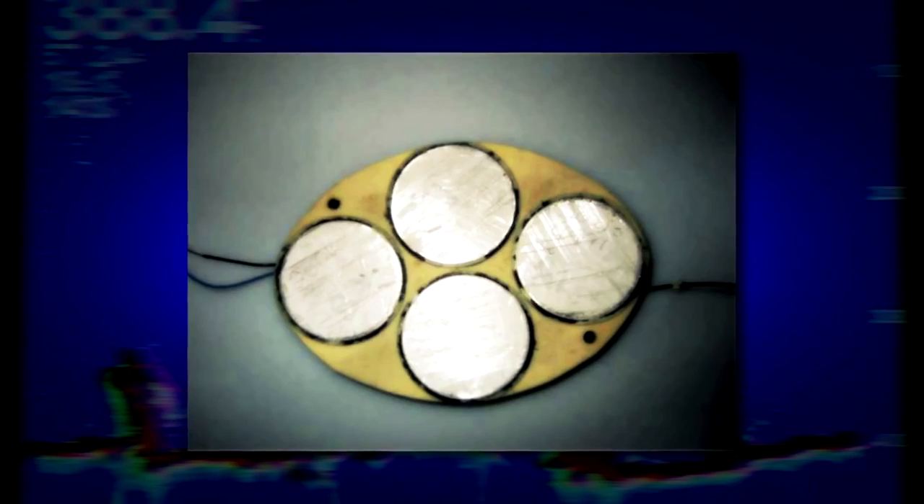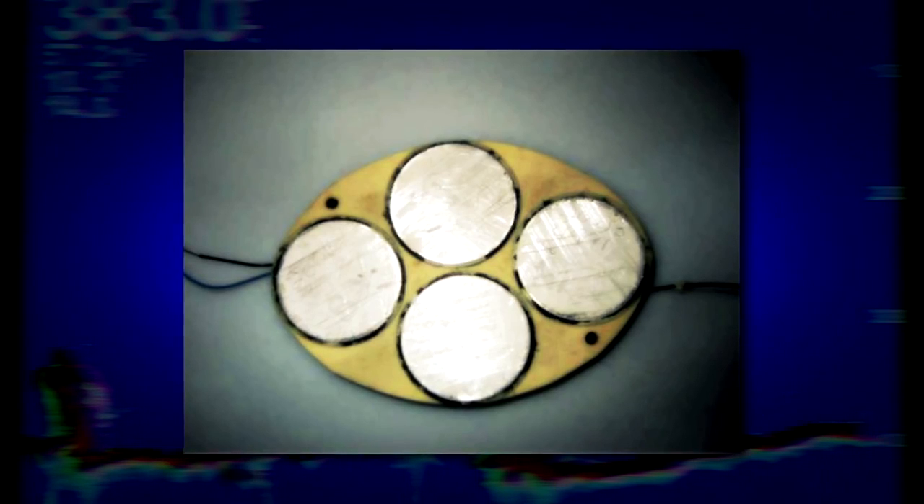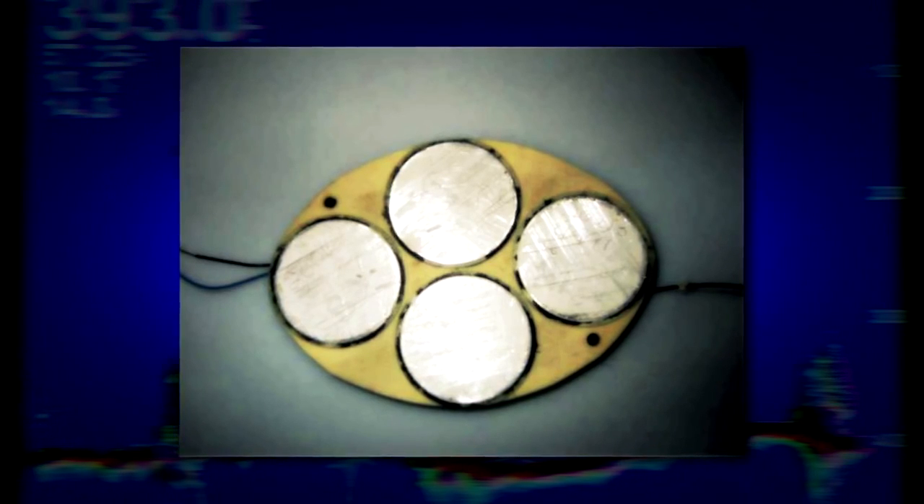Another advantage of higher power transducers is their larger size allows for more elements inside the transducer. More elements means more sensitivity and greater opportunity to receive the return echo from fish or other structure. However, the higher the power, the higher the cost, so you'll have to decide how much power you really need.